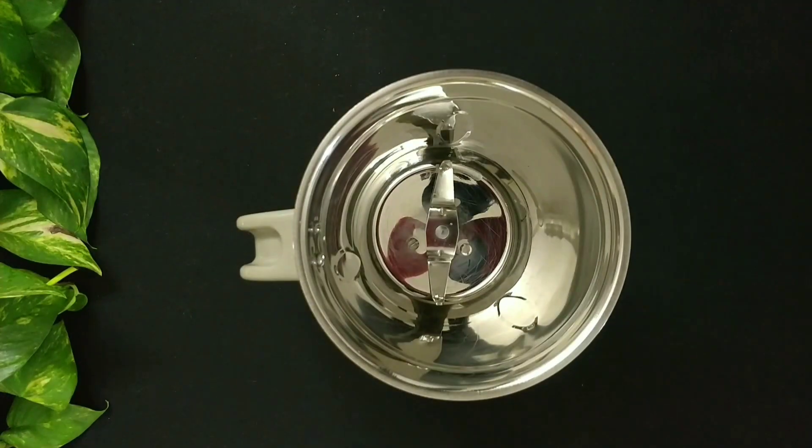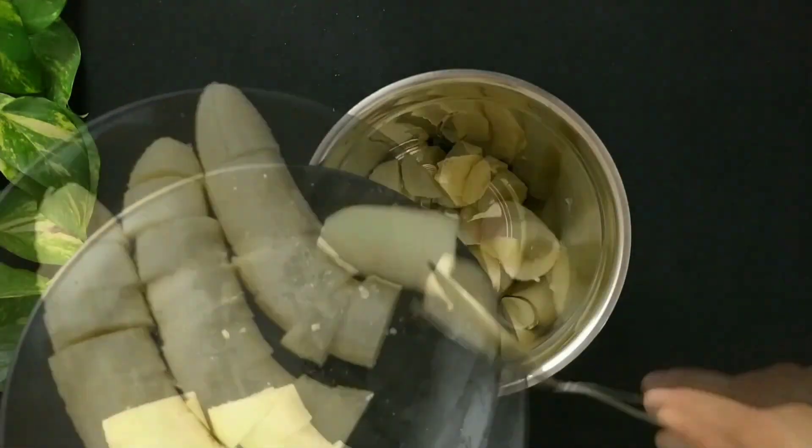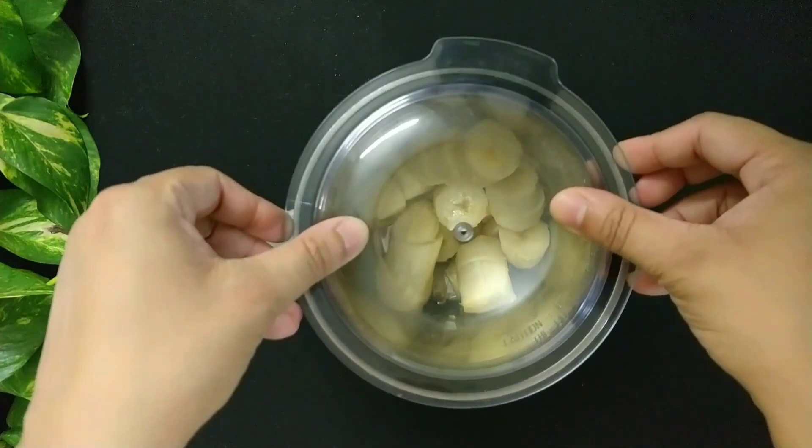Now take a blender jar and add 3 large bananas, sliced. Blend it into a smooth puree.